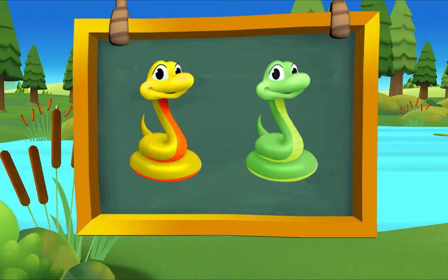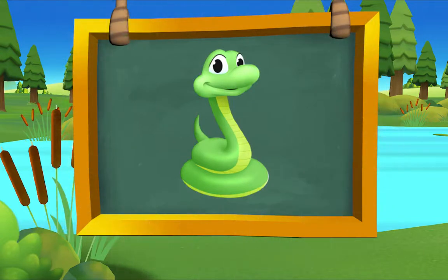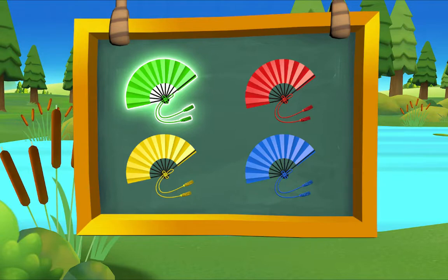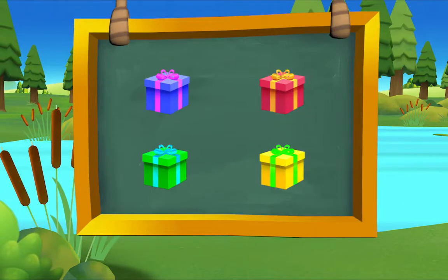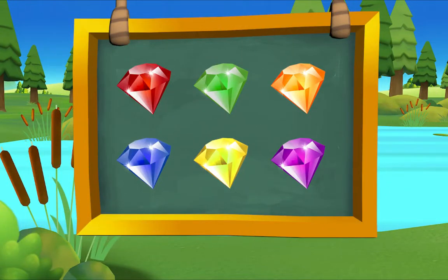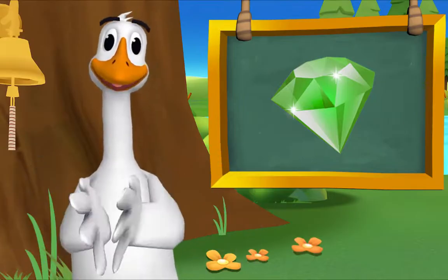Which snake is green? There it is — green snake. Which fan is green? There it is — green fan. Which gift is green? There it is — green gift. Green jewel — that's exactly right.